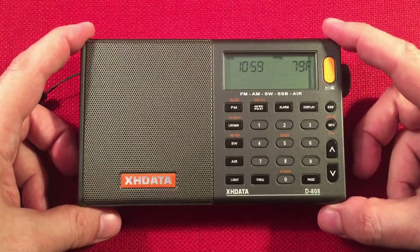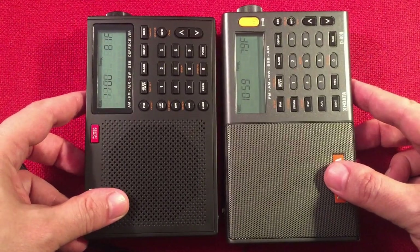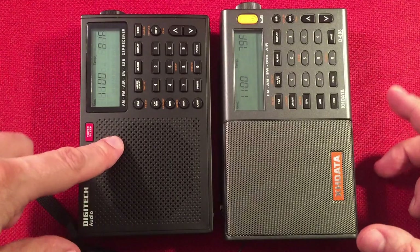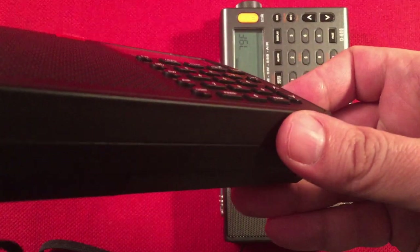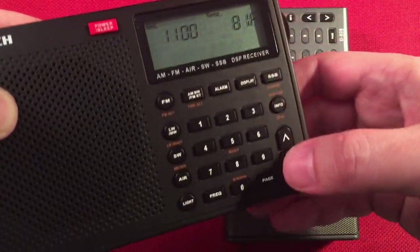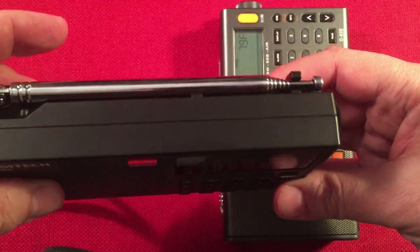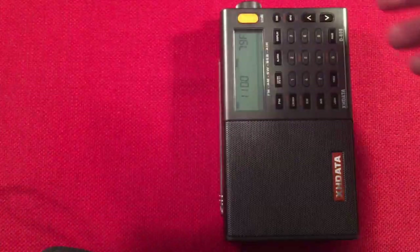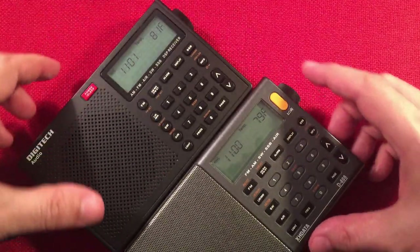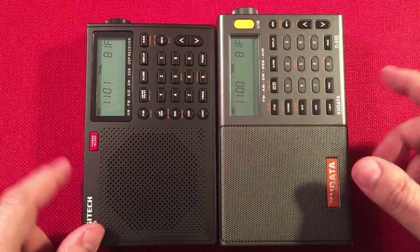It's been a year since I made a band scan video on this, so I figured I'd do some comparisons. Here's the Digitech AR1780 — it's identical in features to the XH Data, except built a little differently. The Digitech came out before the XH Data, just so you know. It has nice raised buttons — a big plus. It's got a solid plastic speaker grill so it won't dent, and a normal amber LCD backlight. The biggest difference: this runs on four AA batteries versus an 18650. The Digitech tuning knob is a little narrower and harder to grip.